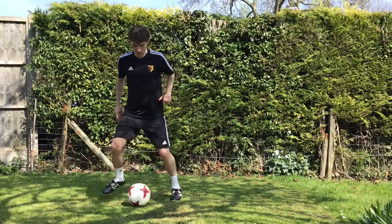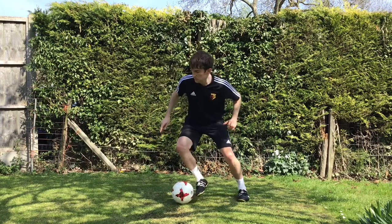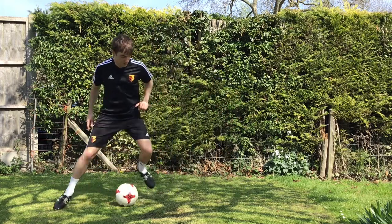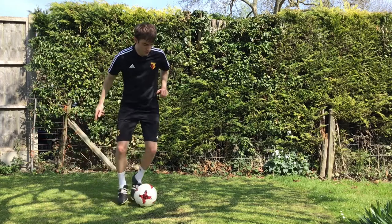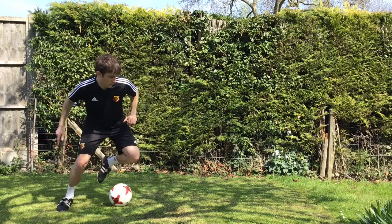Some people call these outside cuts. It's more of a gentle touch with the outside of your foot. You need to be flexing the knees for this so I can get my centre of gravity low and then use that spring to help me move quickly.